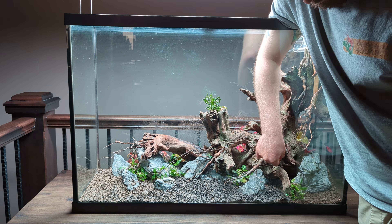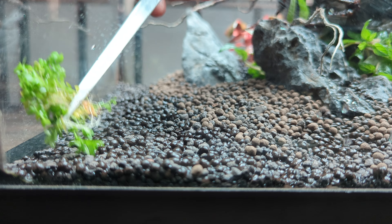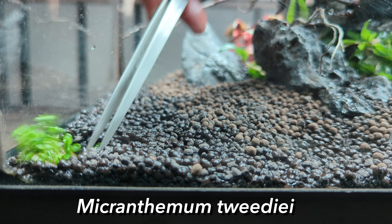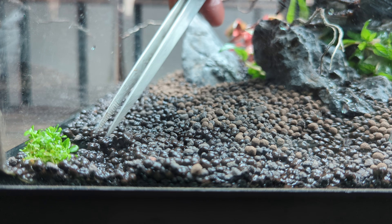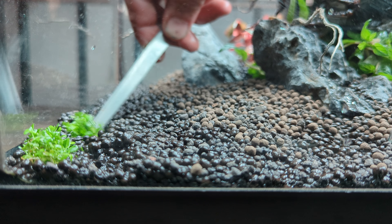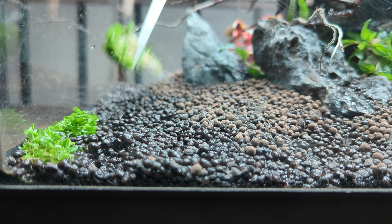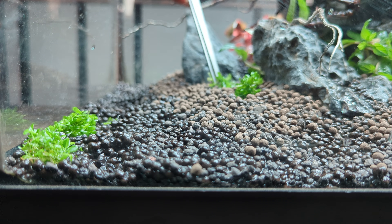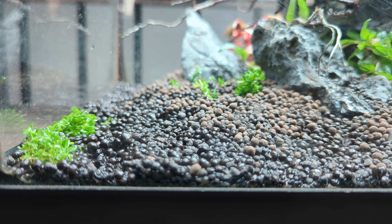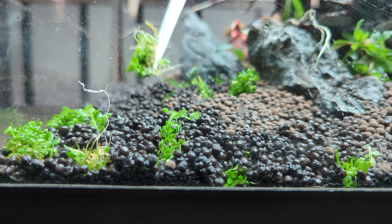I poured a little bit of water at the bottom because that's how I like to plant. I'm going with Micranthemum Monte Carlo for the carpet — it's one of my favorite plants that I end up using in a lot of my scapes. The best tip I can give you for planting Monte Carlo is to really plant it deep in the substrate. That's true for many carpeting plants, but especially so for Monte Carlo. Even if a good chunk is buried, it'll quickly sprout new heads. If they don't get pushed in deep enough, they'll likely end up floating to the surface.